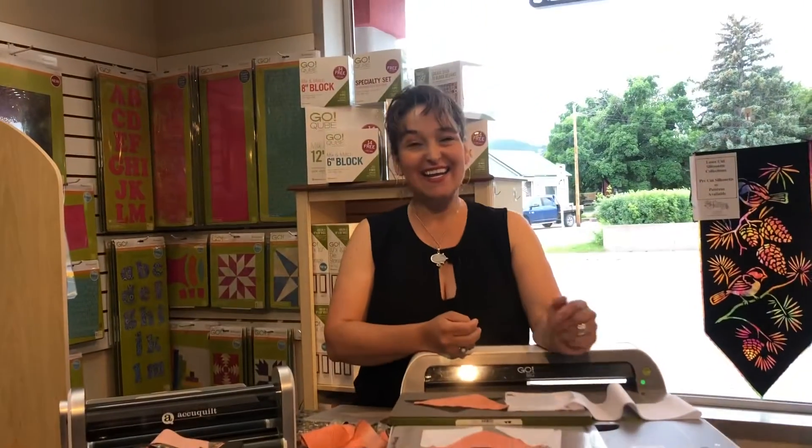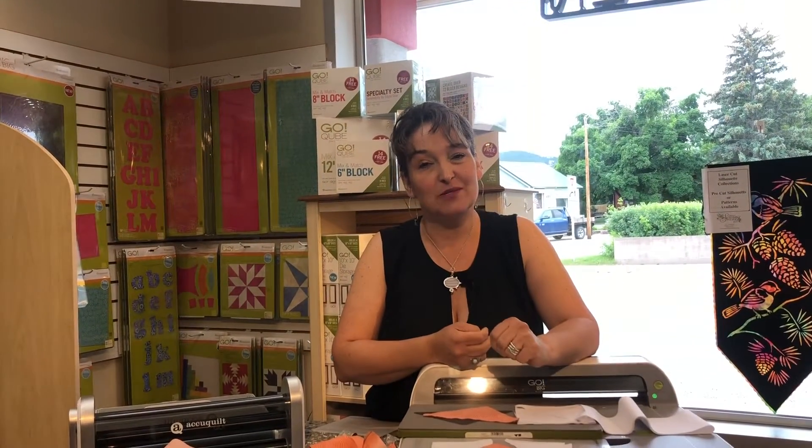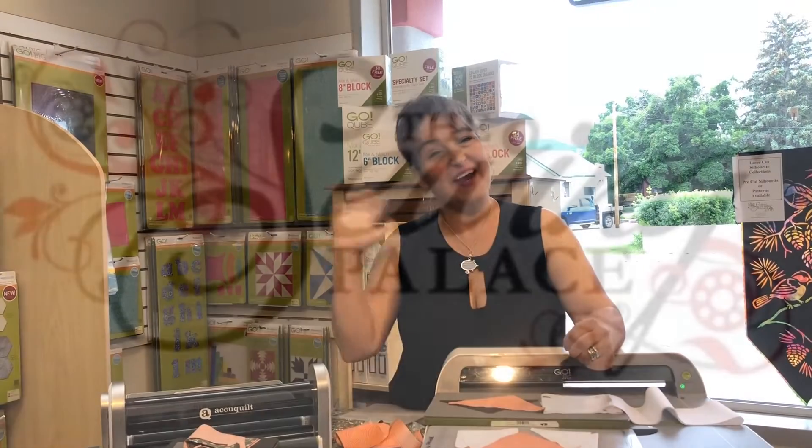Aren't you excited? Come on down to the Sewing Palace. We have lots of AccuQuilt products and classes — you can come and test drive our AccuQuilt cutting system. Thanks, bye now.